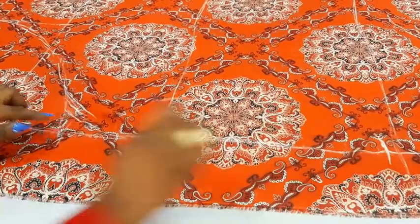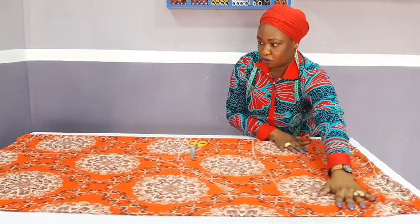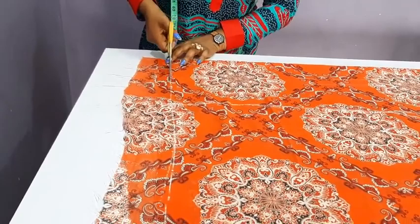The next thing is to cut it out. I will now have to move this upward so as to start cutting from the lower part. First I will trim this, then move this forward and start cutting.